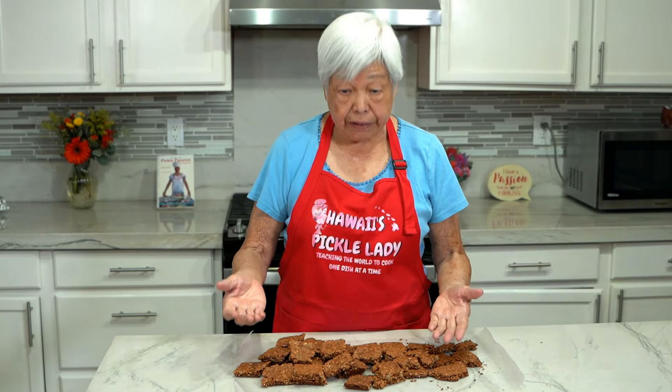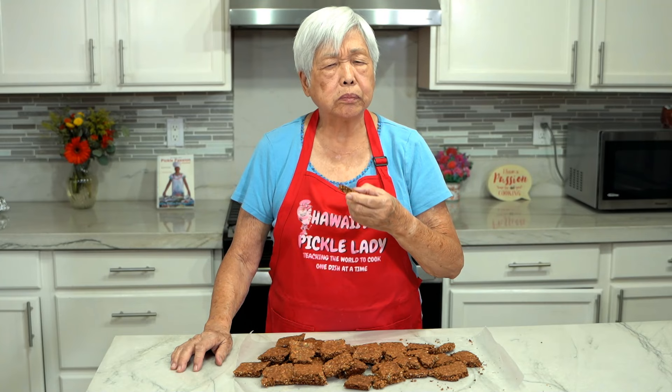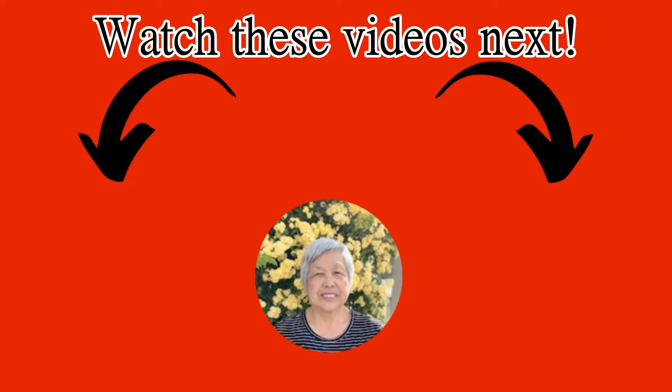The bird bars are done. I cut it when it was warm and now I'm going to taste it. It's crunchy and not too sweet. If you like this video, don't forget to smash that like button. Mahalo for watching and see you on the next video.